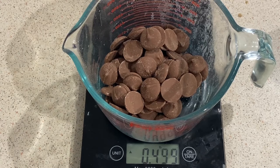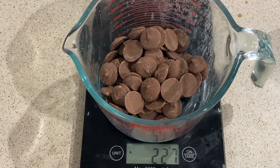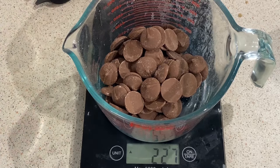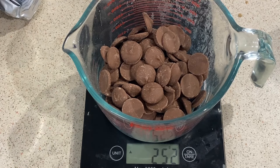Now get 250 grams of chocolate — dark chocolate, milk chocolate, whatever you want. I need to weigh it in grams; I've got 227 grams here so we want 250.